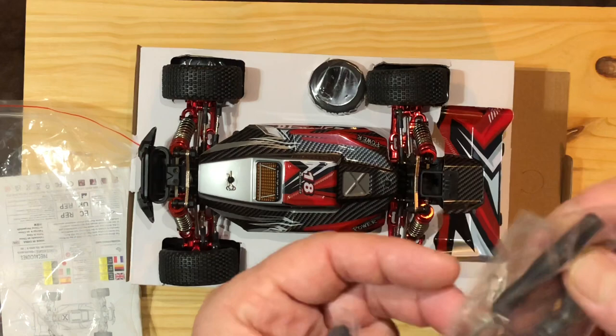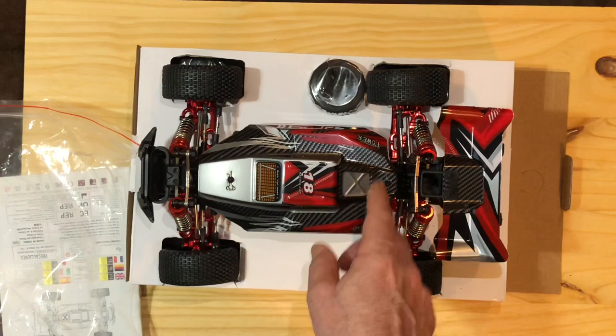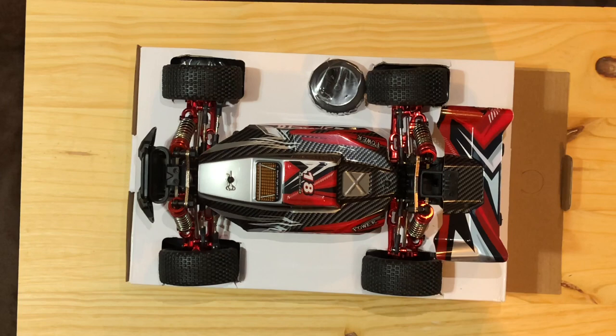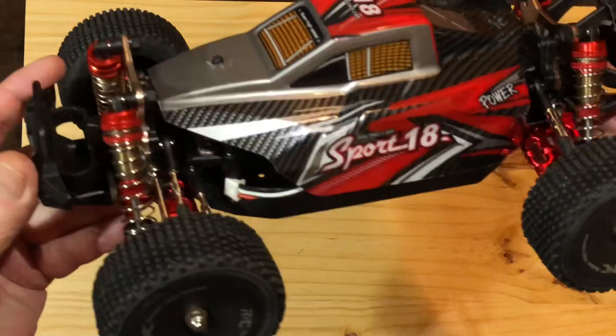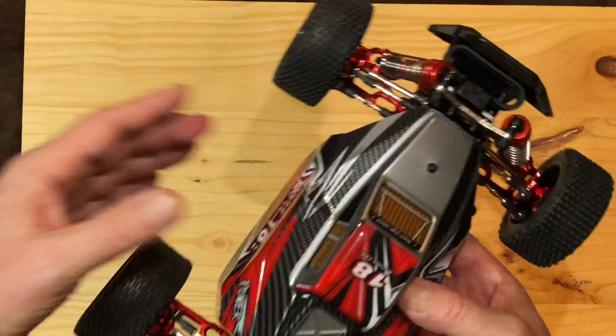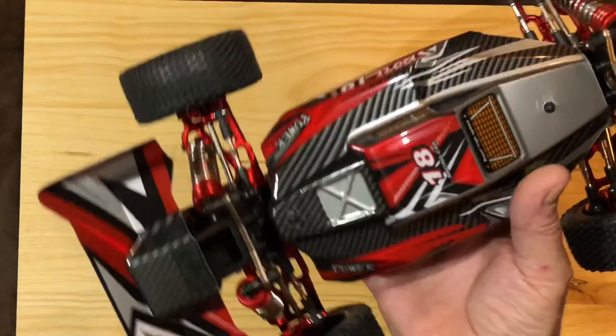We've got our standard T-wrench, a little screwdriver, and that piece goes on your rear differential if you remove the wheelie bar. It's got a nice little body to it. Let's pull the car out and take a look. It's really nice, guys — it's really nice. And it passed the drop test pretty good: no bounce, just boom, solid. It's a heavy car for sure — it's all metal aluminum.